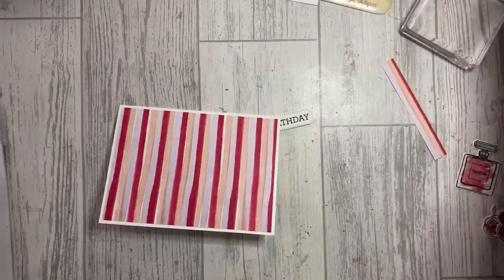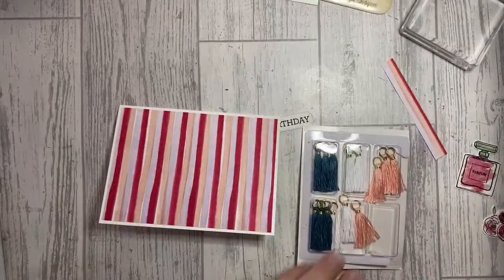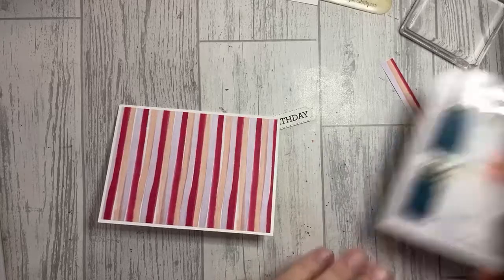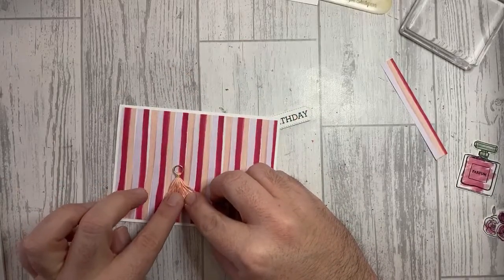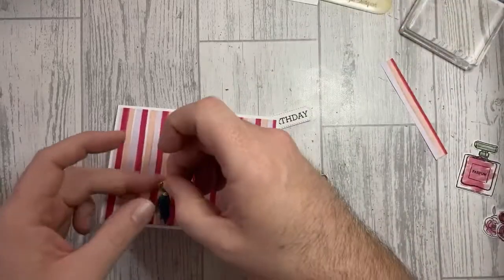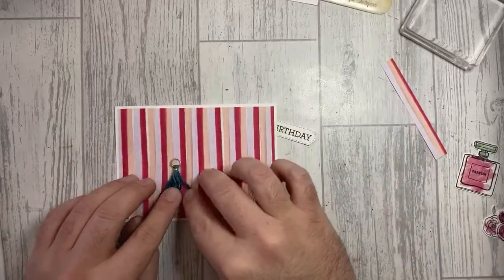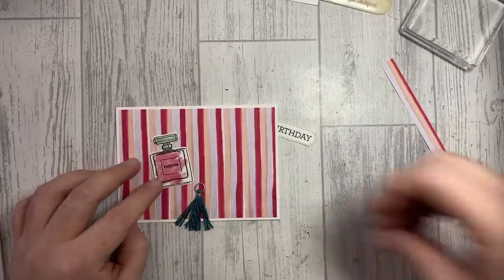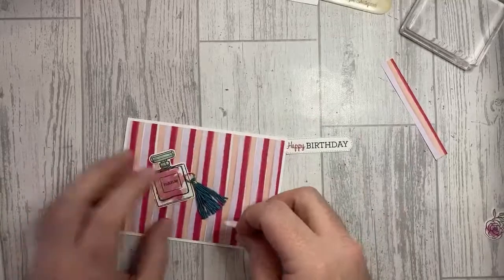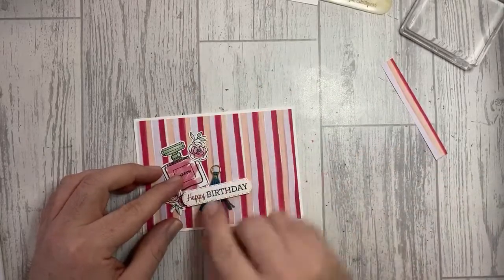This stamp set also comes with a sweet, and you can also purchase the Best Dressed tassels. I'm going to use one of these — I'll go with the Pretty Peacock tassel, the darker one, for contrast. The lighter one would blend in too much. Since I've used Pretty Peacock in the sentiment, it all ties everything together. I'll need some glue dots — that's going to go around here, and then sit over the top.